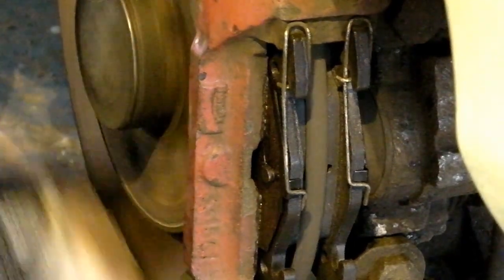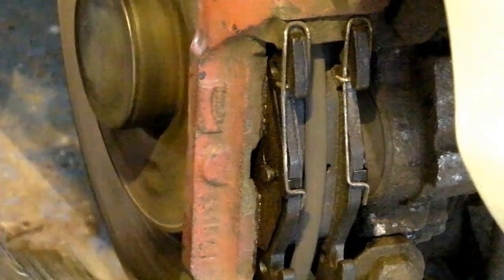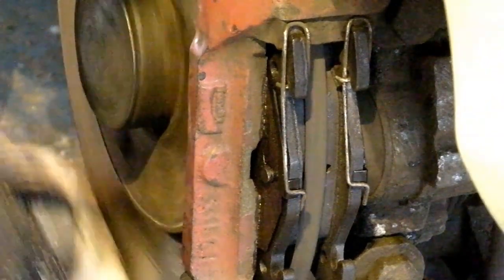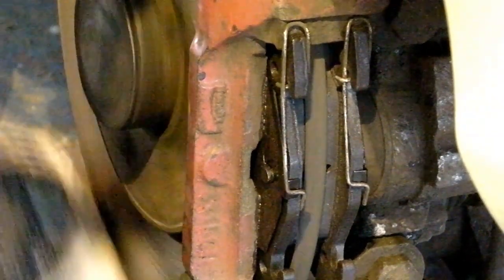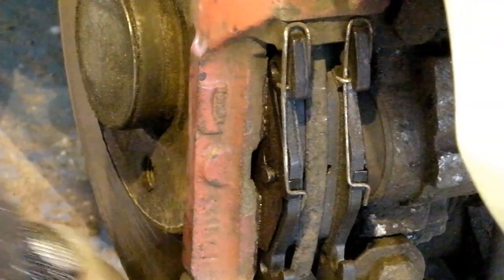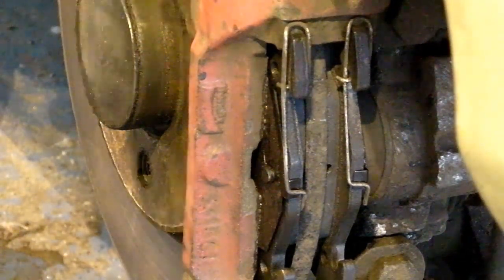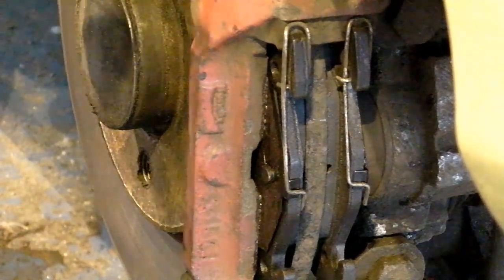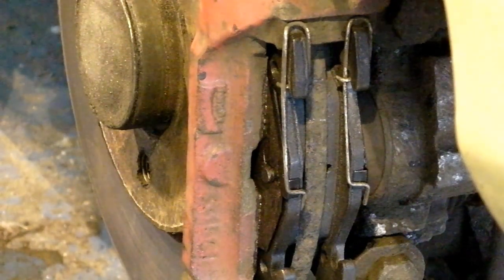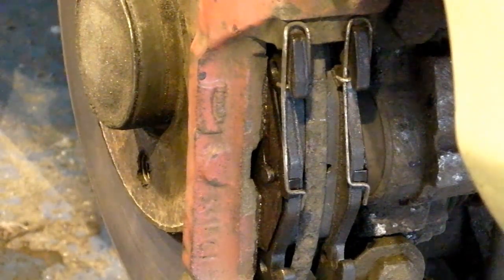Check that we've still got some movement in the disc — or rotor, as our American friends call them — and make sure that's not binding unduly. A little bit of catching ever so slightly, but that's quite normal when you fit new pads — that will all bed in nicely. The final step is to refit the wheel, tighten up as well as you can with it in the air, lower it down, and then tighten up the wheel nuts, and you're ready to go.